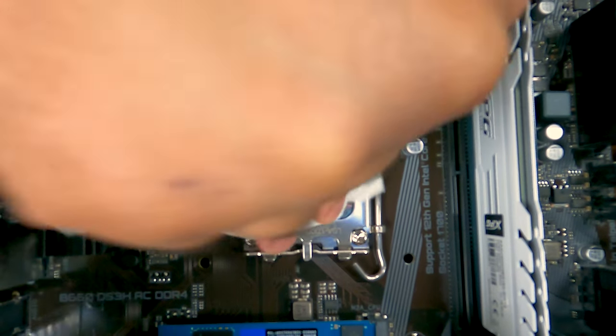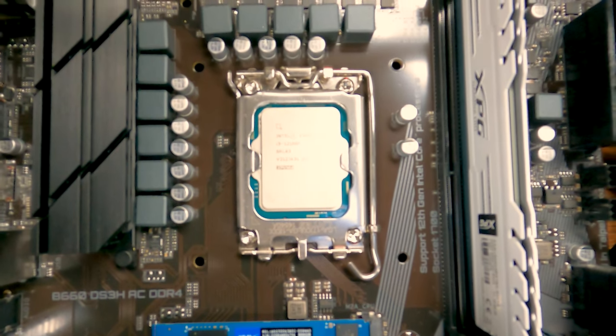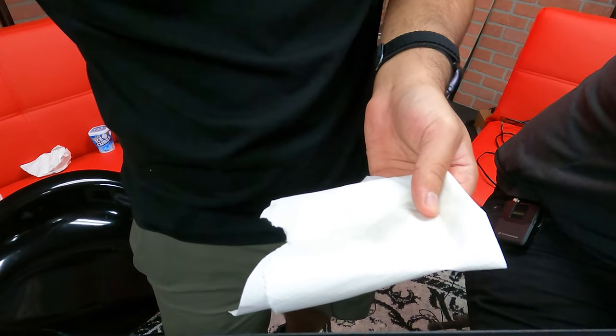If you can clearly read the model name on the CPU and there isn't any obvious paste on the surface, it's usually clean enough to proceed. But if you want the surface to be extra clean, you can use some rubbing alcohol to clean it completely.